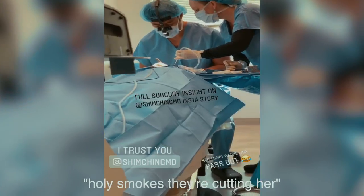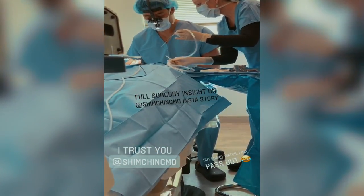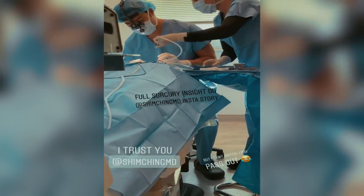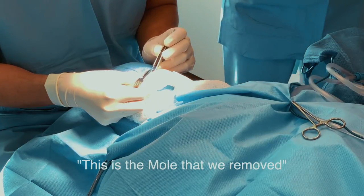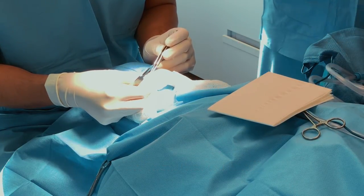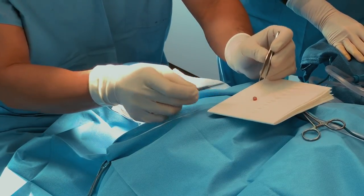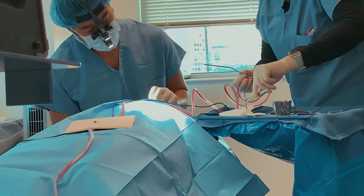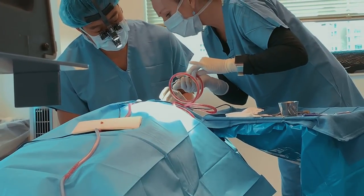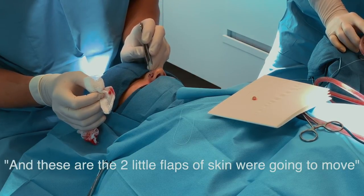This is the moment — we removed it. So this is the small hole that's left where the mole was. These are the two little flaps of skin we're going to use.